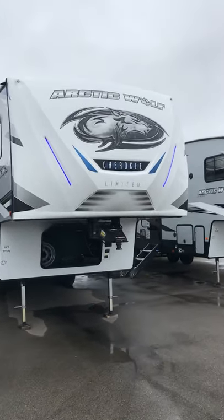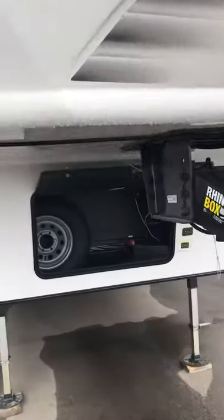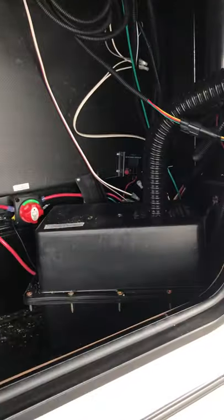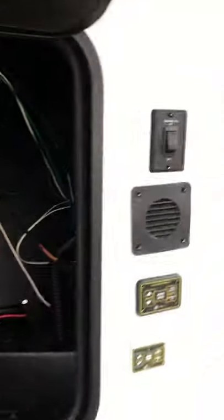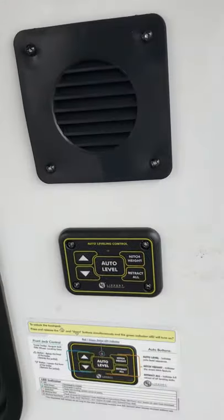You can see the nice LED lights in the front of your unit, your front spare tire storage compartment, your interstate battery and your solar connector there. Bringing around to the right, your dock leads for the front and your leveling system.